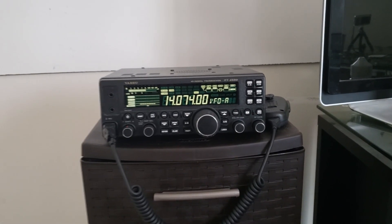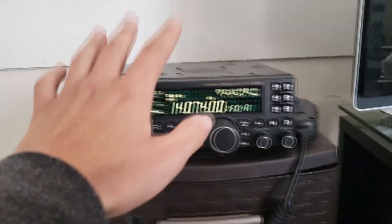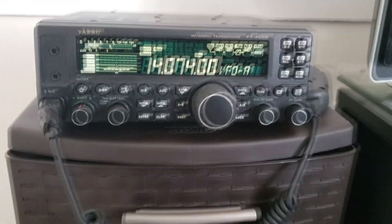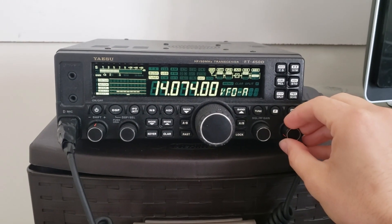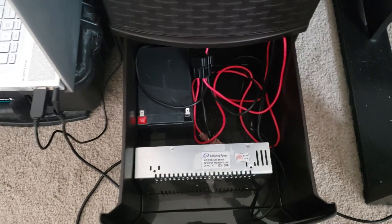So this is what I've got going on here. I have my FT-450D up here — it's currently tuned to the FT8 frequency for the 20-meter band, currently receiving. If I move down here, I kind of keep all my radio stuff in this cabinet.